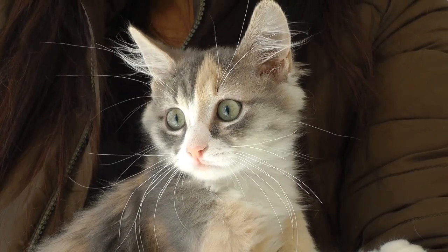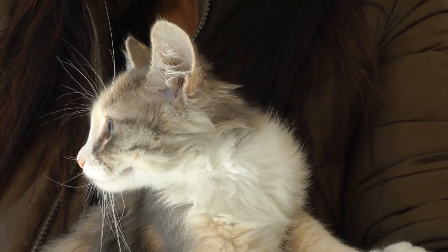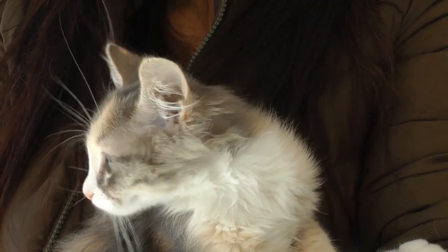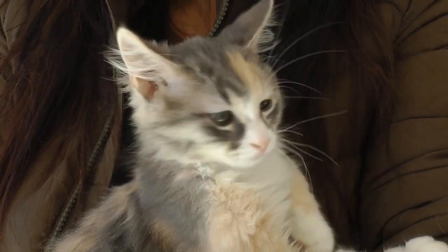Cats drink milk, and cats eat tuna. Somewhere along the lines, both of those things became the stereotypes — two things that are often associated with the feline life. It's very important to understand that just because something has an association doesn't mean it's always safe and always smart.